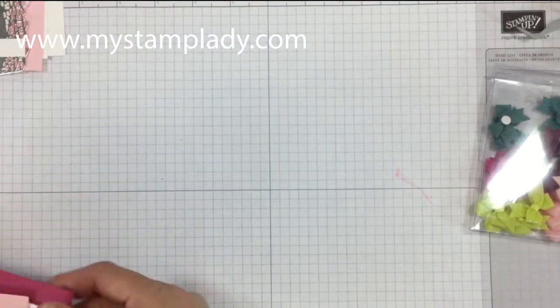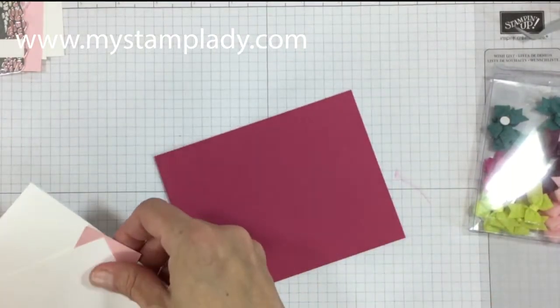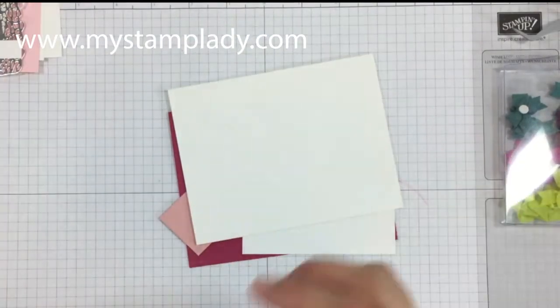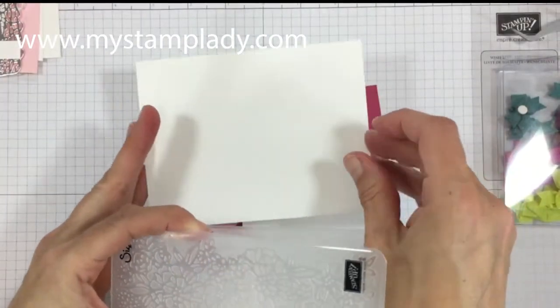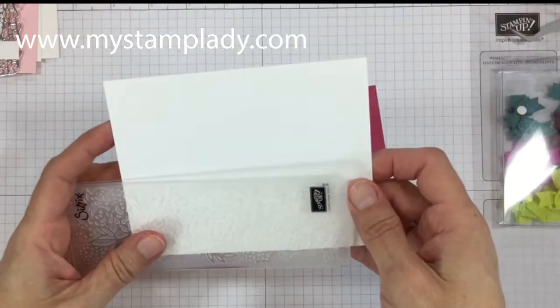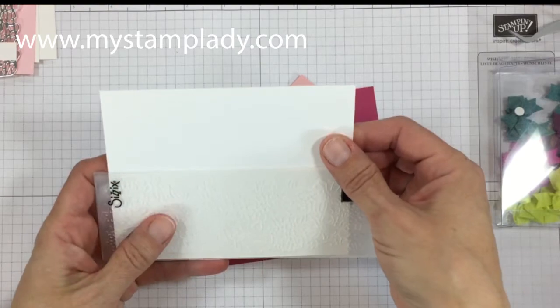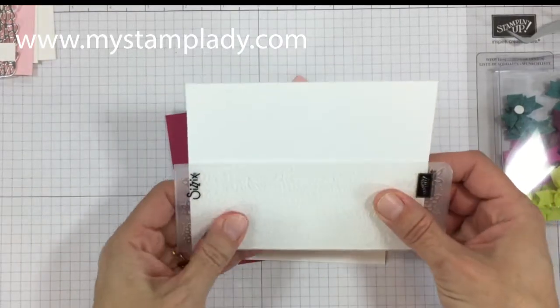Here are my paper supplies. I have rose red for the heart, some whisper white for the card base and the stamped pieces, and some blushing bride. I'm going to start with this card front — this is a half sheet of thick whisper white, 5½ by 8½ scored at 4¼.